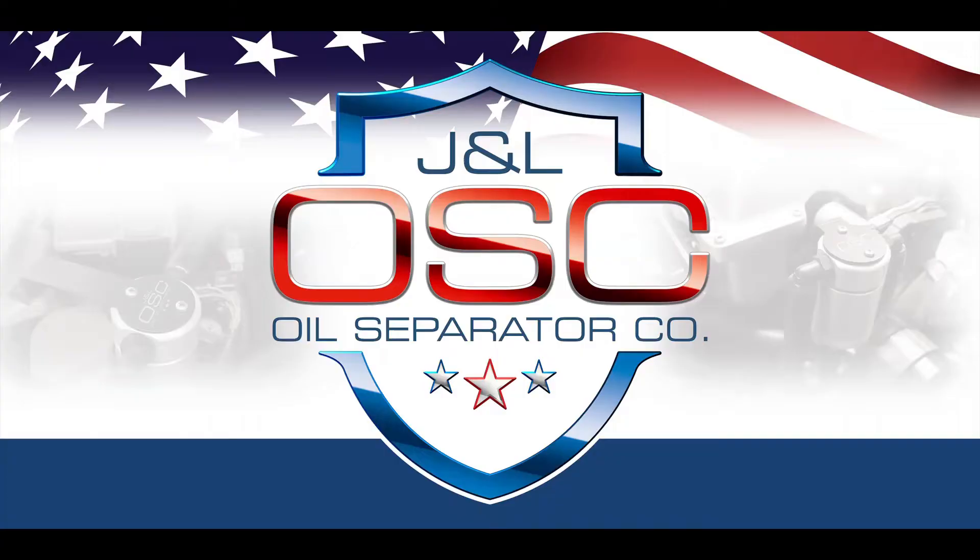Hi, I'm Jay. And I'm Lisa. In this video, you're going to hear and see references to the JLT oil separator. We're excited to announce that as of December 2021, all JLT oil separators will now be J and L oil separators. Same great product with a different name.